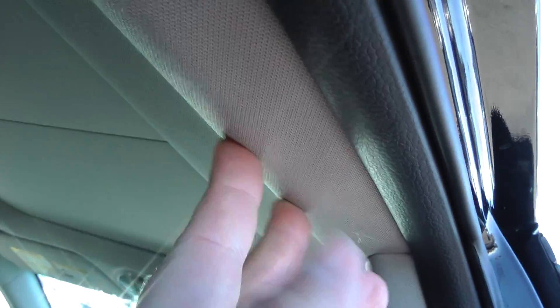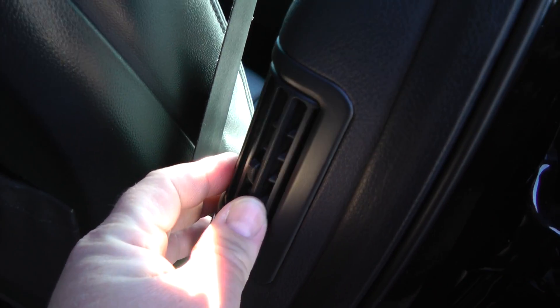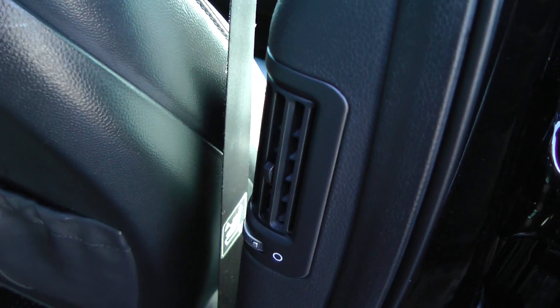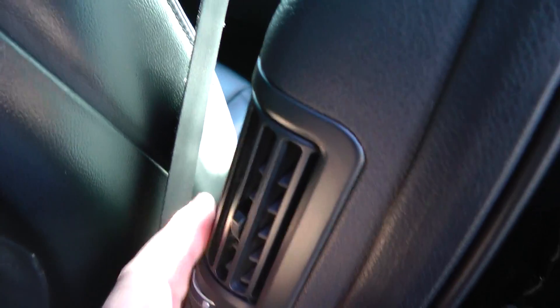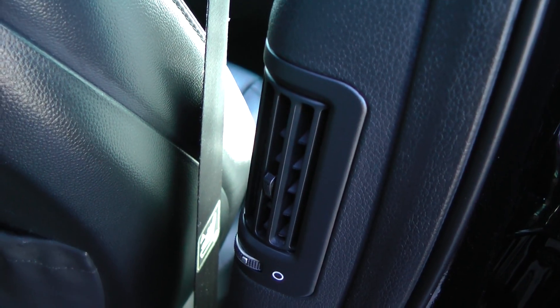What I wanted to show you was the nice padding used on the ceiling of the Santa Fe. It also fits in because this has the panoramic sunroof, as we'll show you shortly. It goes into this very nice high-quality material, which is easy to clean but looks great. Further down below, we've got rear vents for the passengers on the right and left — a nice feature I've seen in luxury cars.